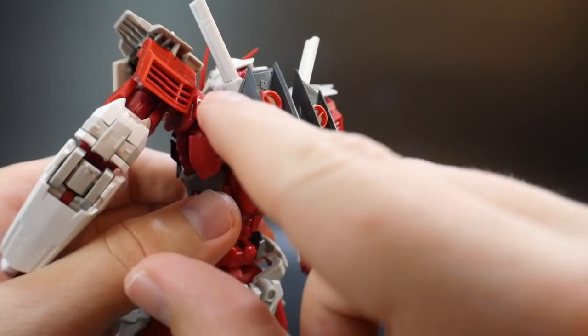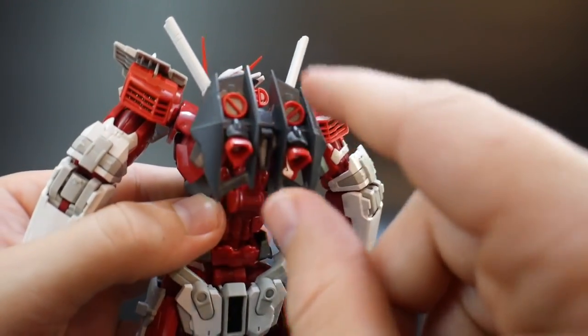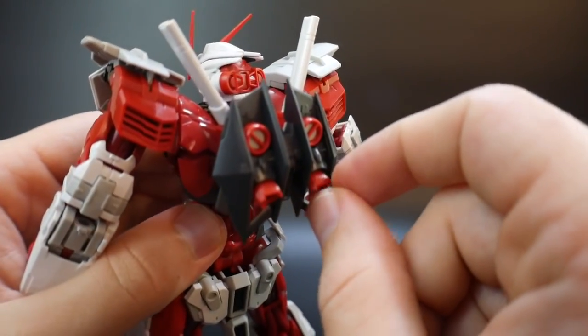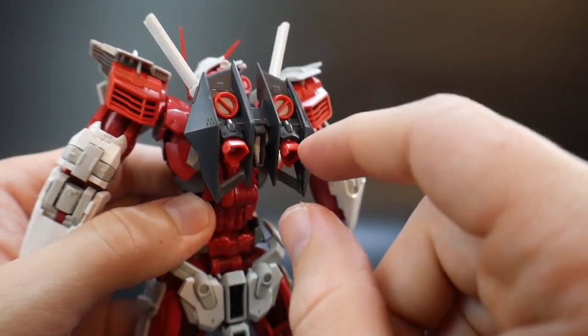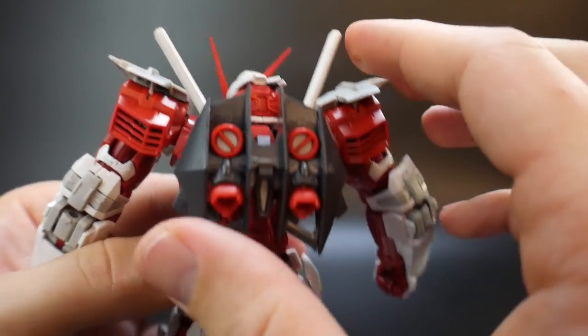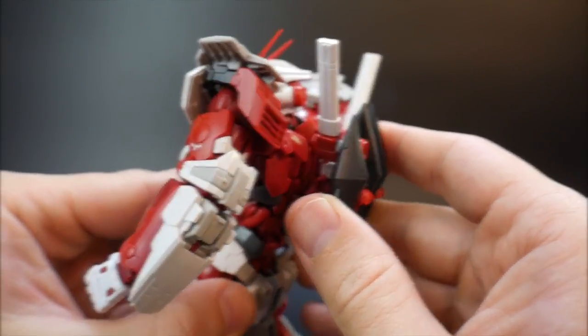The backpack looks good. This is going to be a different black than the gloss seen elsewhere — more matte-toned and it looks good. I really wish the thrusters were maybe a different color; the darker red would look a little better, but it still looks cool overall. And you're going to have the beam sabers right here, so I definitely do like and appreciate the backpack.